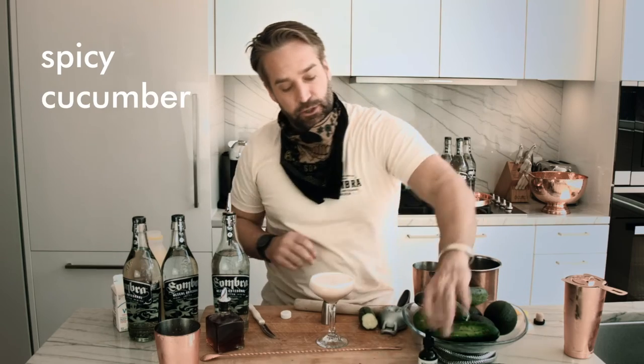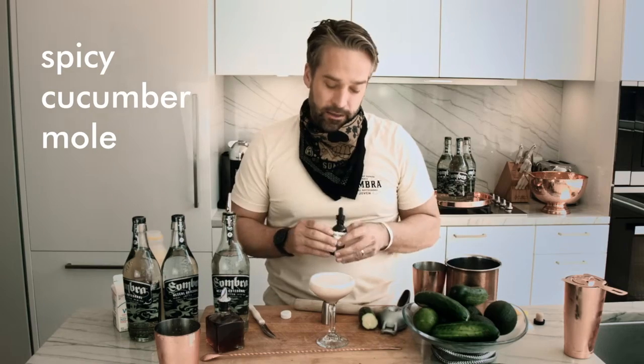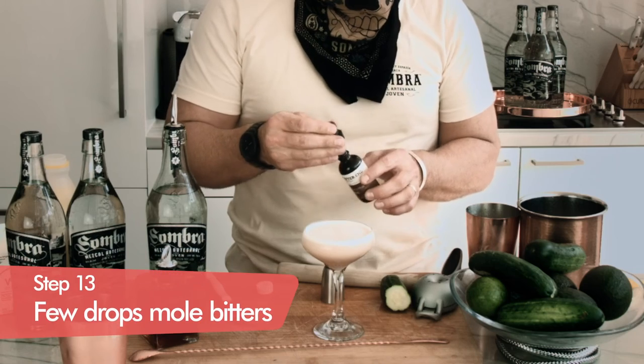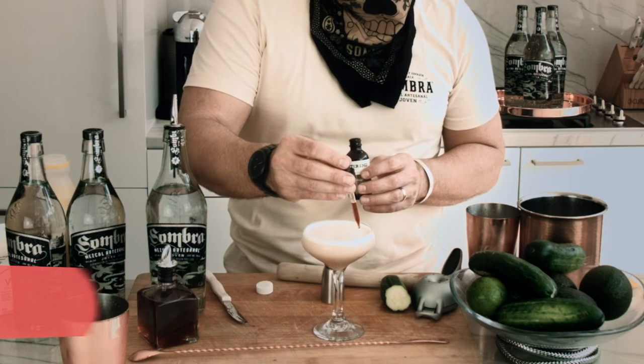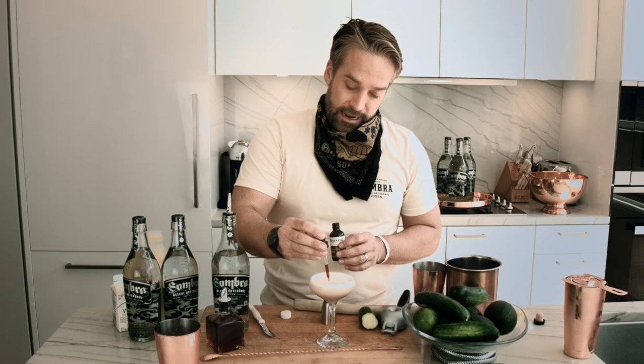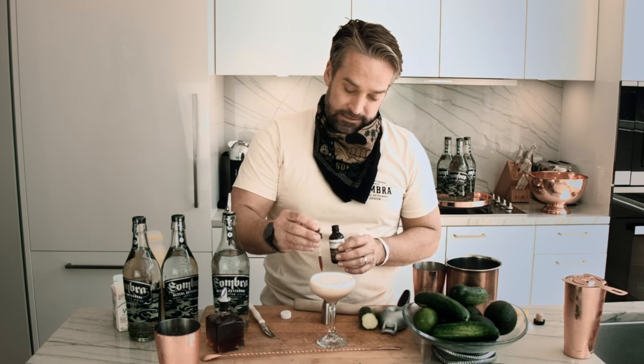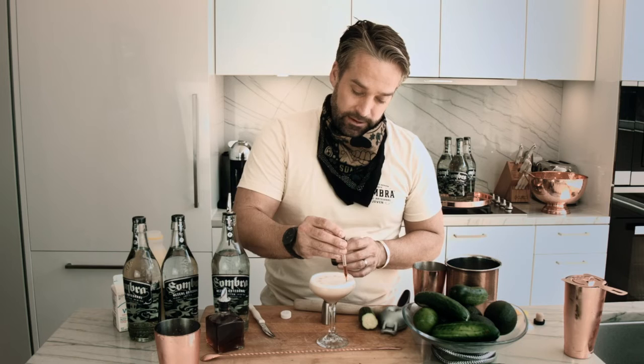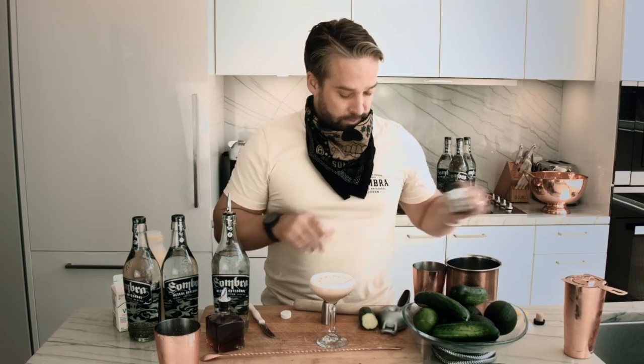That is a spicy cucumber mole margarita. Margaritas always taste better in Mexico. We're going to do a couple drops of our mole bitters — excellent bitters from The Bitter End. Really adds a nice dynamic flavor to the cocktail. Super unique. Making a little bit of variations when it comes to your cocktail is always quite a bit of fun.